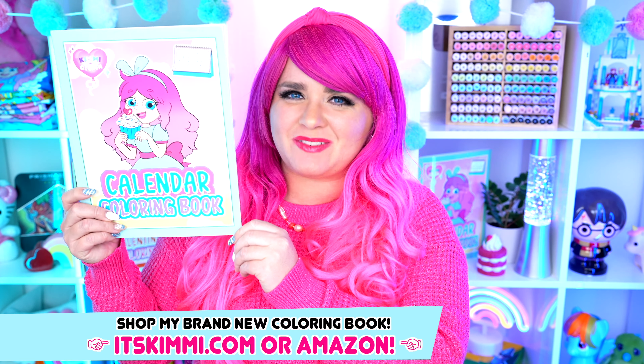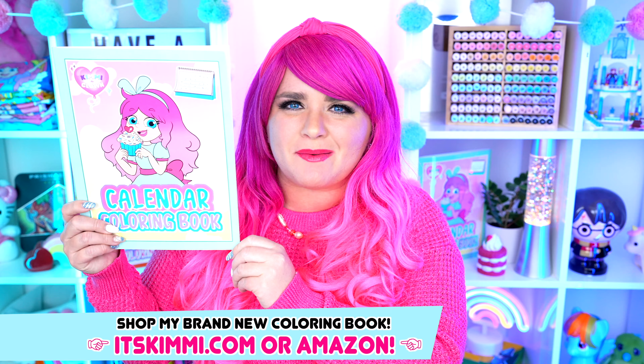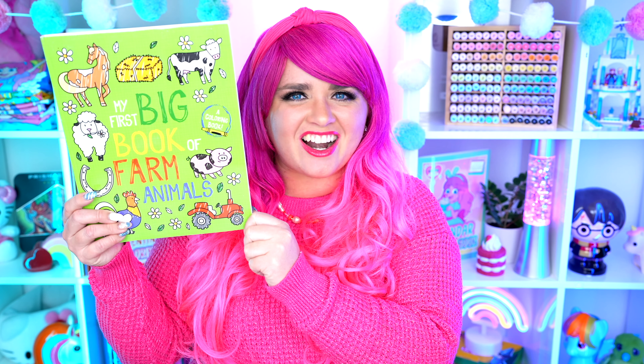Hey everyone! It's Kimmy here, and welcome back to another coloring video! Be sure to get your copy of my Kimmy the Clown coloring books at itskimmy.com or Amazon! Today I'm going to be coloring in my first big book of farm animals using crayons! Let's get started!